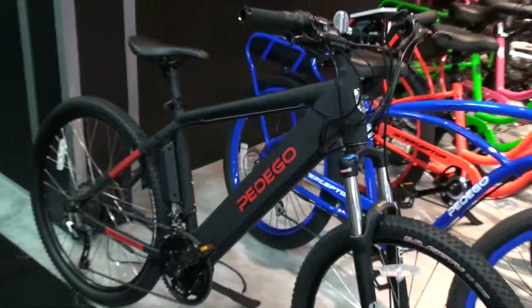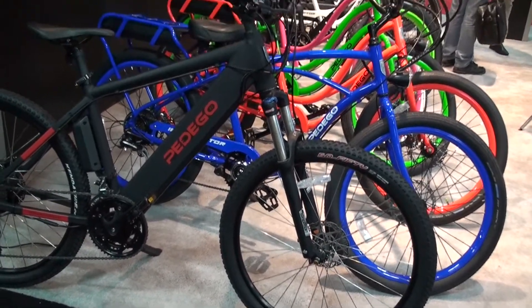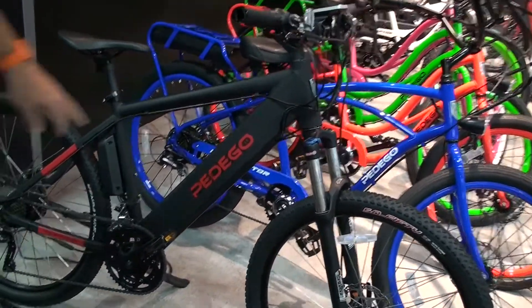This is the Pedego Ridge Rider. The purpose of this bike — this is a front suspension mountain bike. It's got an integrated battery; the battery is here in the down tube.